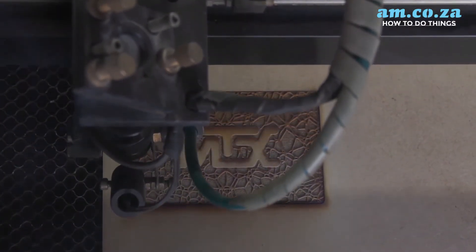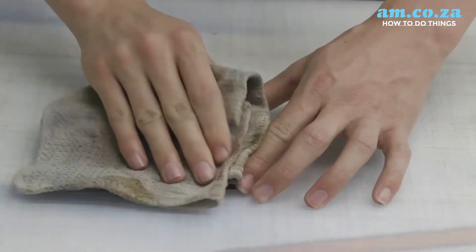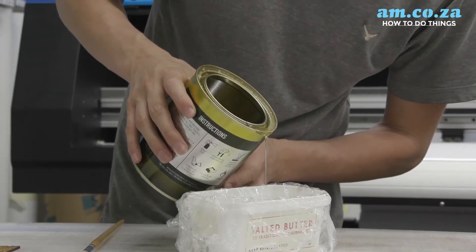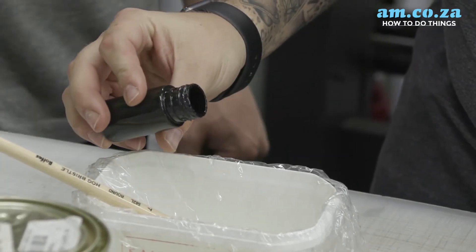Once it's engraved and cuts itself out, we can remove it from the machine and we're going to need to varnish and clean up our piece of wood. This is where the important step of varnishing comes in — you have to make sure that you've got quite a dark varnish, otherwise this process might not work for you.